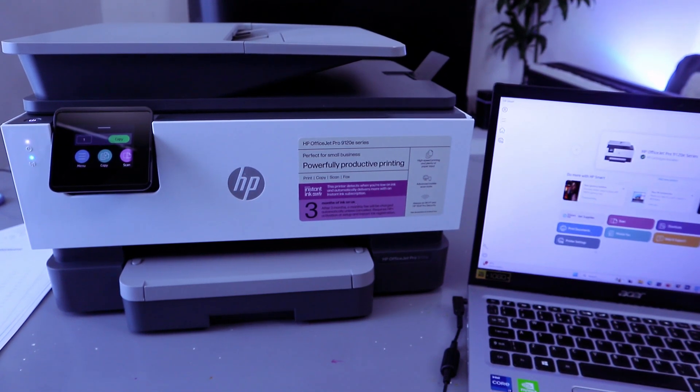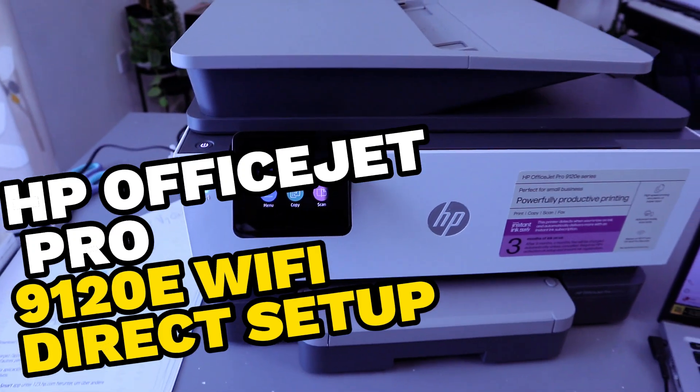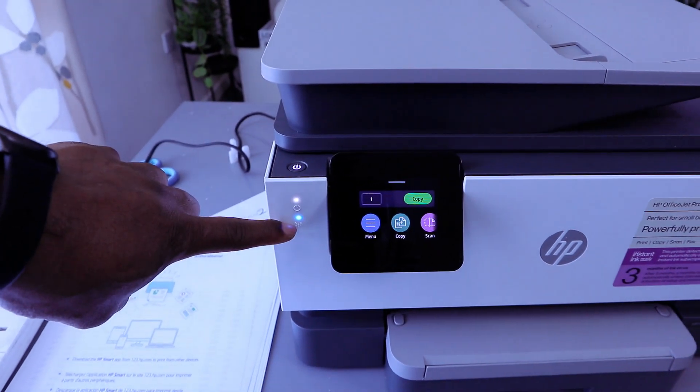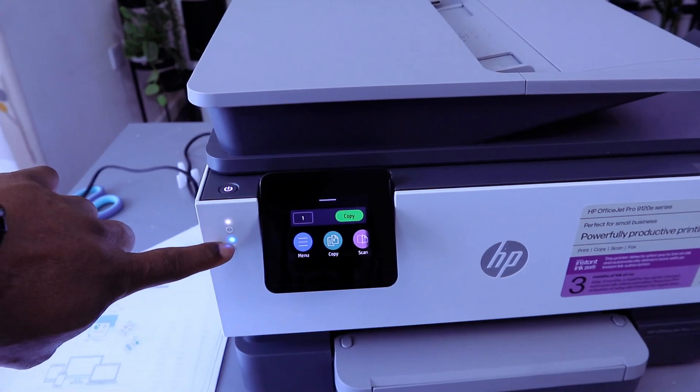Hey guys, this is the HP OfficeJet Pro 9120E. I'm going to show you how to connect this printer to Wi-Fi Direct. This printer is currently connected to a Wi-Fi network, which is why this light is steady. If it is not connected, the light here will be flashing intermittently.